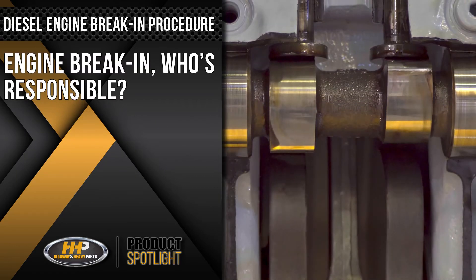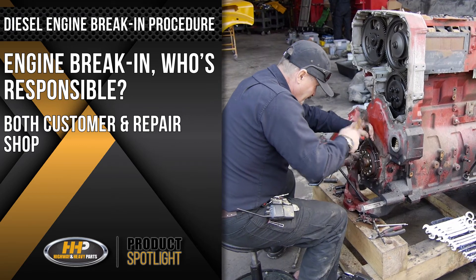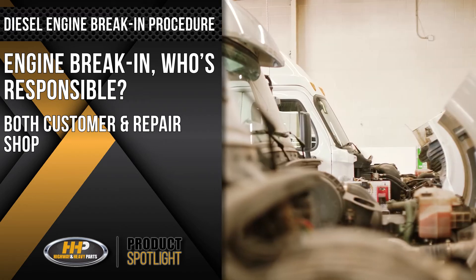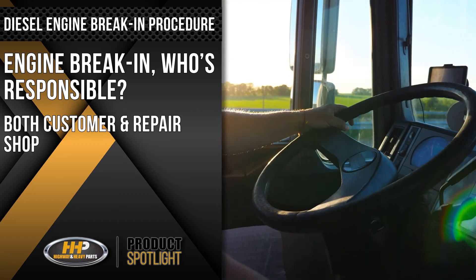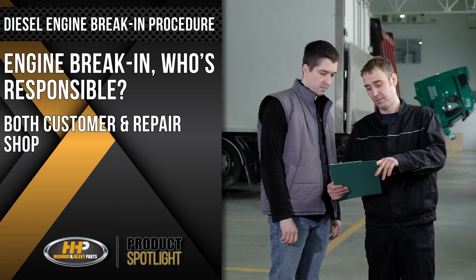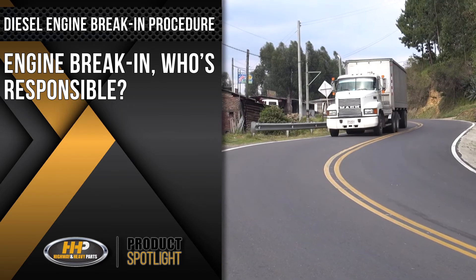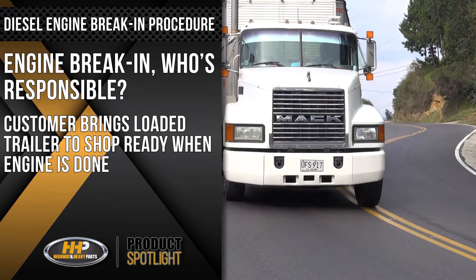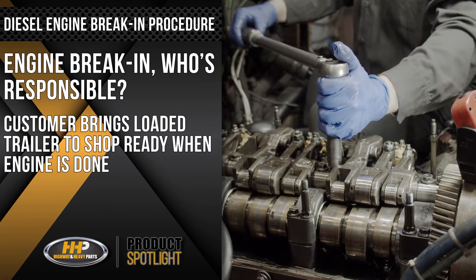Engine break-in — whose responsibility is it? It's both the customer and the repair shop. It's very hard to break in an engine at a repair shop, and it's also in the customer's best interest to have the engine broken in properly. There are a couple ways of working together with the repair shop to achieve this. A lot of our customers will bring a loaded trailer to the repair shop and have it ready for pickup as soon as the engine is done.